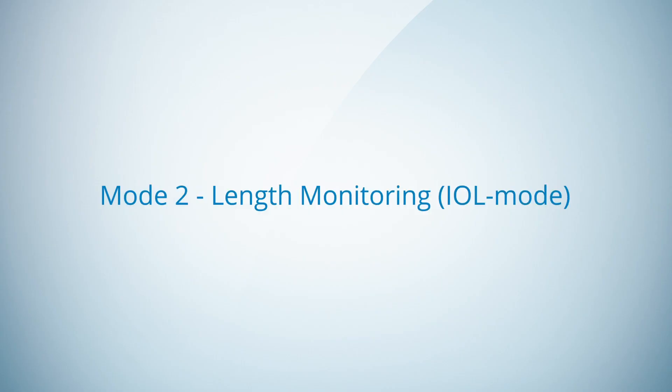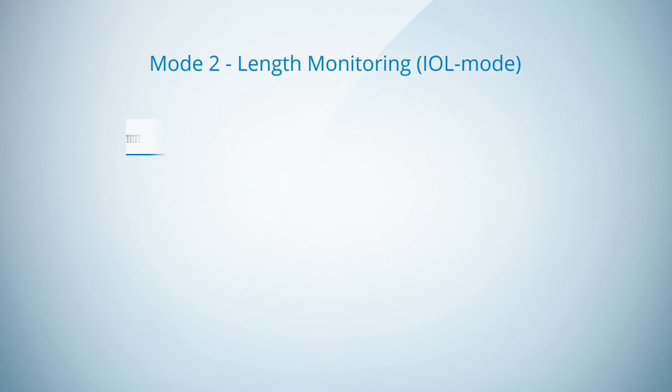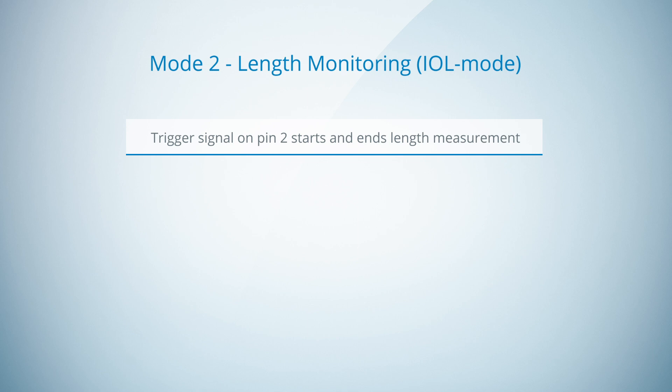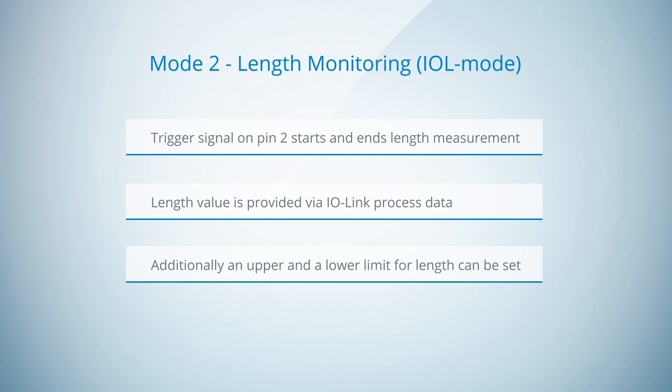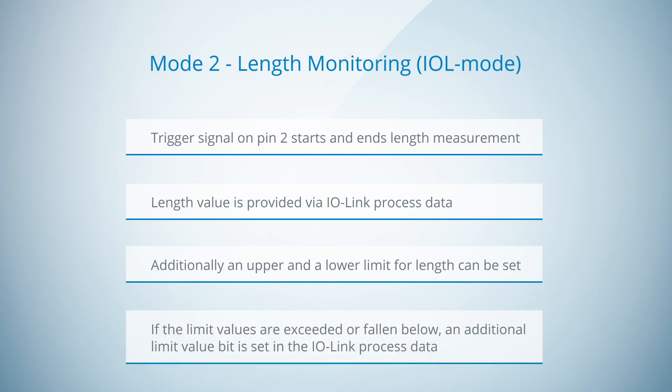Now let's go to the second mode: length monitoring in IO-Link mode. In this mode, the trigger signal on encoder pin 2 starts and ends the length measurement again. The length value is provided via IO-Link process data again. Additionally, the user can set an upper and a lower limit for the length value to monitor the length value of different objects. If the limit values are exceeded or fallen below, an additional limit value bit is set in the IO-Link process data.